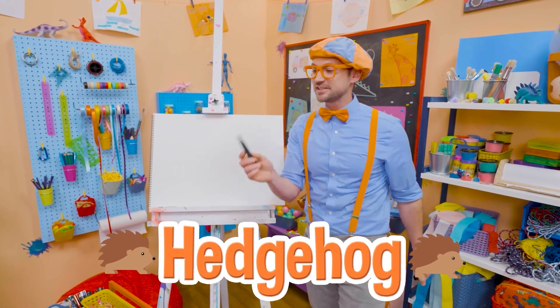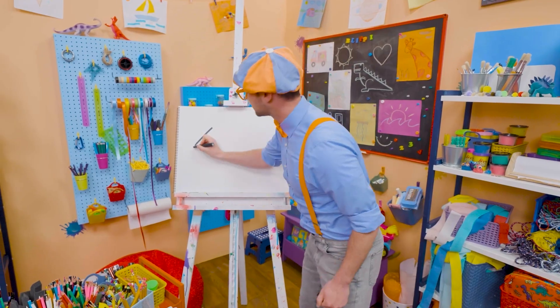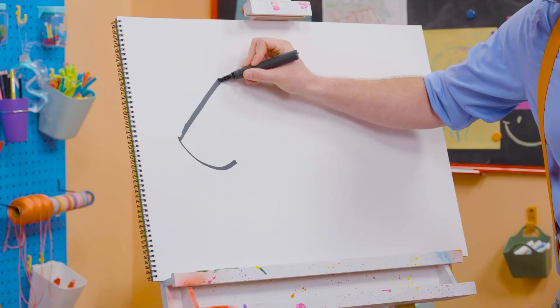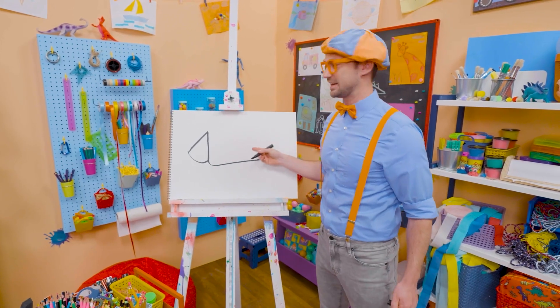Alright, I'm going to take this black marker and draw a diagonal line — which is a line on an angle! Then I'm going to start to draw a circle, but I'm going to stop just like that. And I'm going to go to the top of the diagonal line, go straight down, and then loop and make a really long L! Just like that! And that's the body.